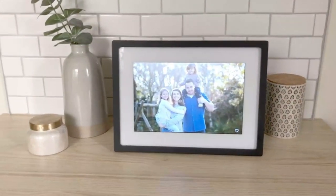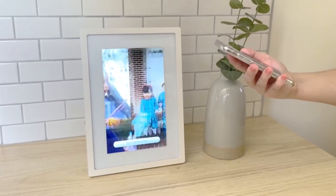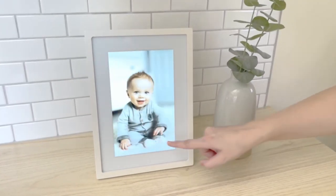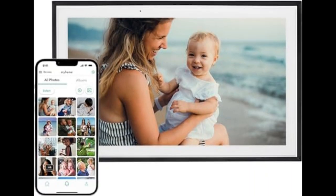Hey everyone, and welcome back to the Ultimate Reviewer Zone channel. Today we're looking at a cool gadget called the Skylight Digital Picture Frame. Now, I know what you might think — isn't that just a fancy digital photo album? Well, there's more to it than that. So let's see if Skylight lives up to the hype of bridging the gap and sharing cherished memories with loved ones.